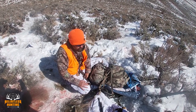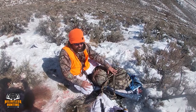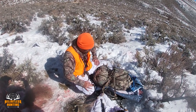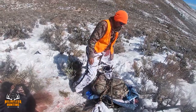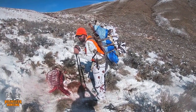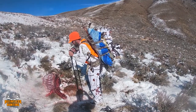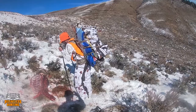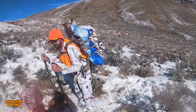Dale showed you how to break an animal down. We get them on these packs and then we can take them out a couple miles and it's not that big of a chore. We are ready to go for our mile hike back — everything all packed up. The whole buck is in two backpacks because we took it all apart.